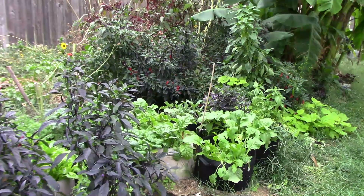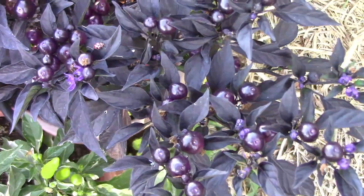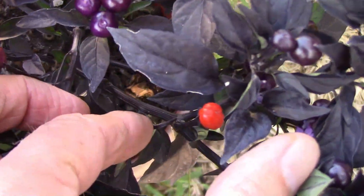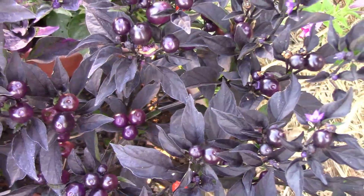Fall is here. It's time for another garden update, so let's go take a look. Some of the project peppers are just now starting to ripen. You can get a good look at this one — it ripens to orange, which really contrasts nicely with the dark foliage.